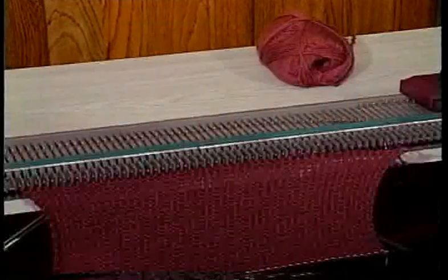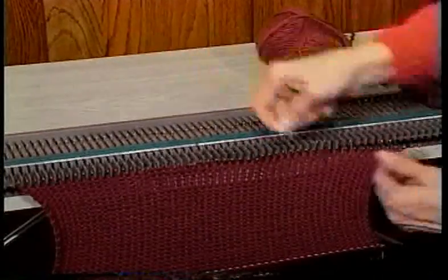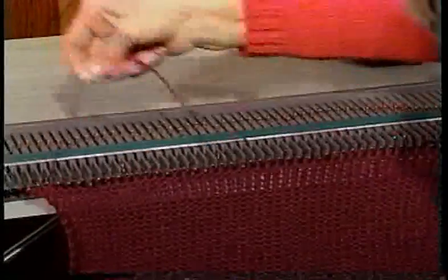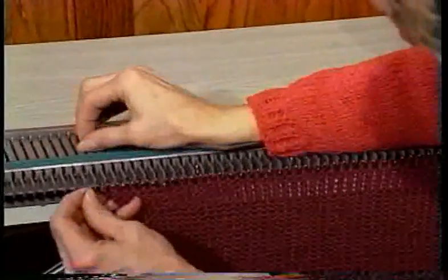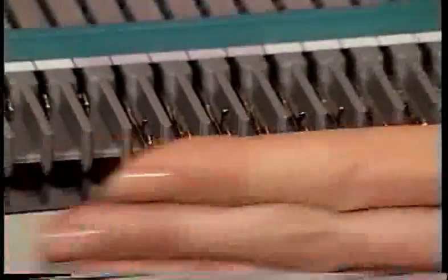If you've made a mistake on the previous row or have knitted too many rows, it's easy to unravel a row. Pull the yarn out sideways and lift it out of the needle hooks and back to the beginning of that row. Be sure to unlatch the last stitch, which is usually a bit tighter than the others.